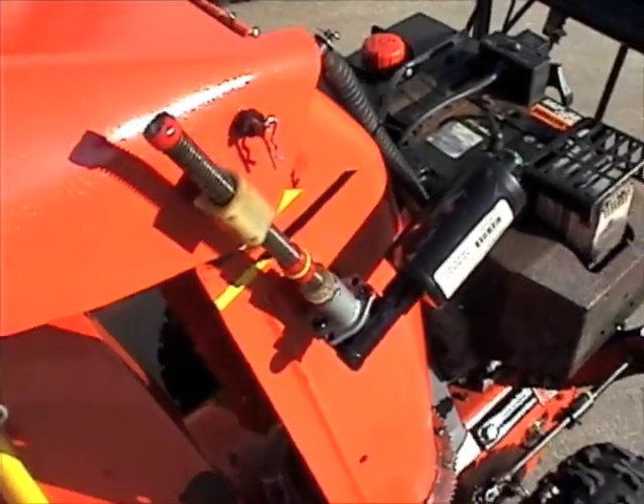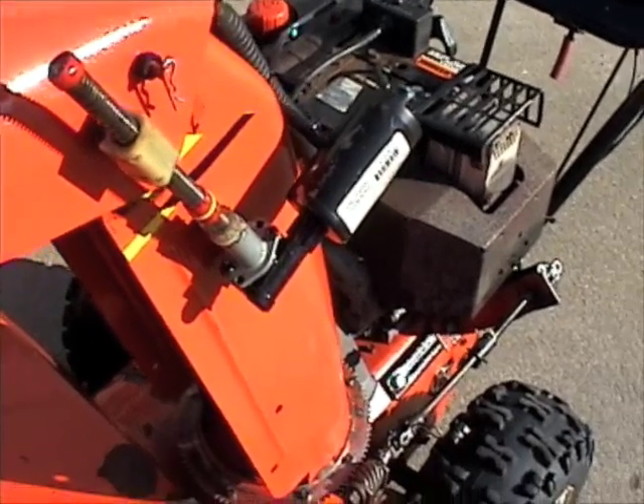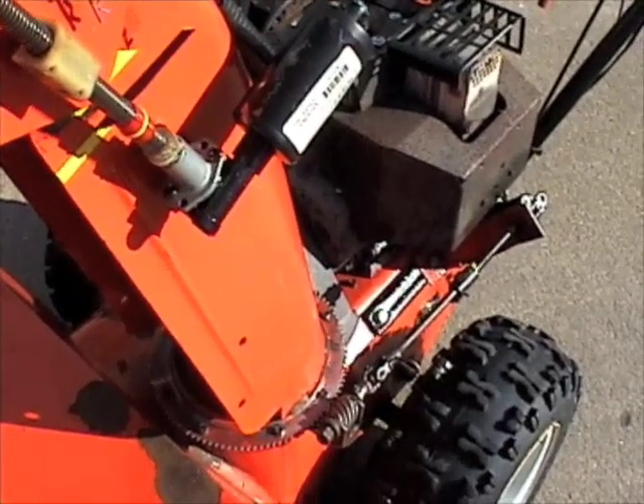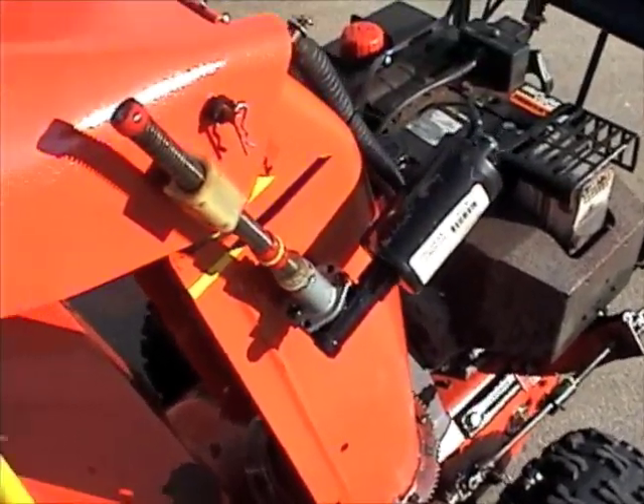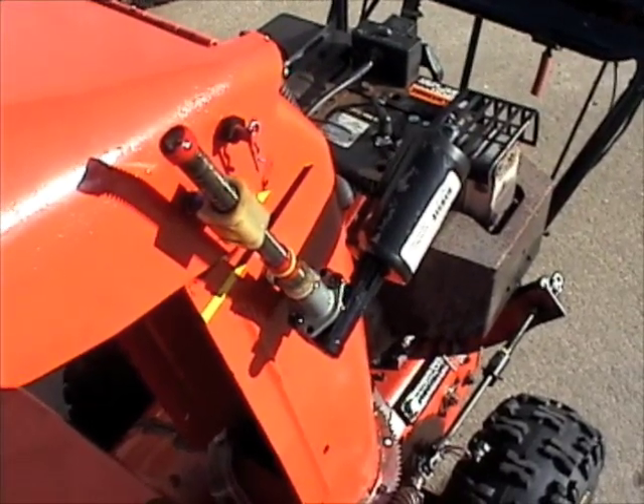I thought it would be easier to just go ahead and shoot some video rather than posting a lot of photos and trying to type out a lot of explanations. This is my setup on my Aaron's 1032.